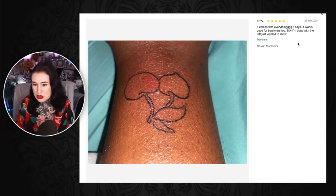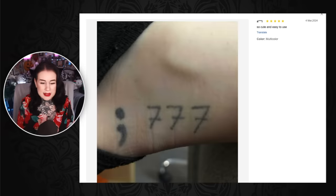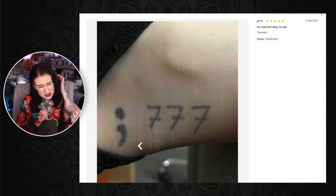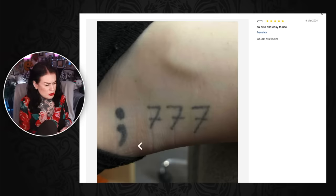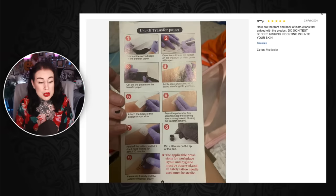Someone says the kit comes with everything and works good for beginners. By the way they're done with the tat — it's a pair of boobs, not cherries. There's a nipple there — we have nipplage. A little moon that is struggling. A lucky triple seven 777 and a semicolon — is that backwards? A semicolon — yep it was definitely backwards.